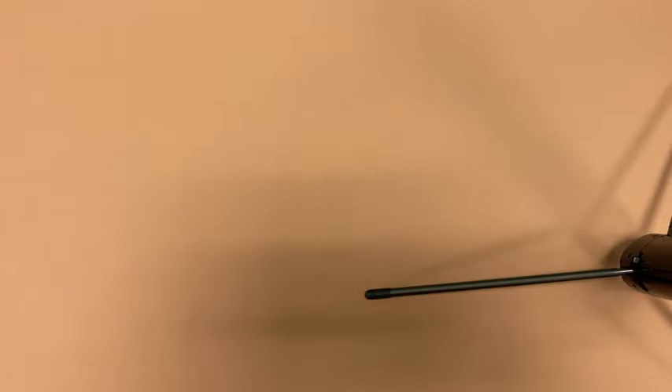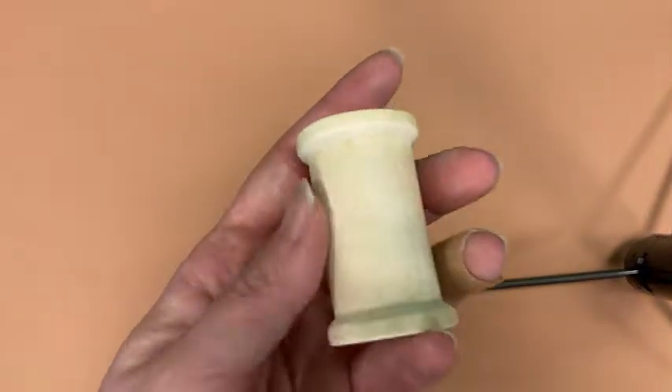Hi, everybody. Welcome to another Kids Craft. Today, we're going to be making a racing machine from a wooden spool.